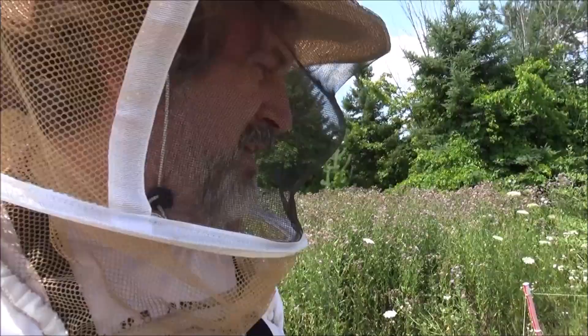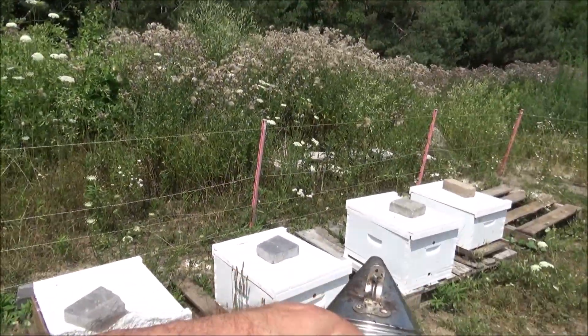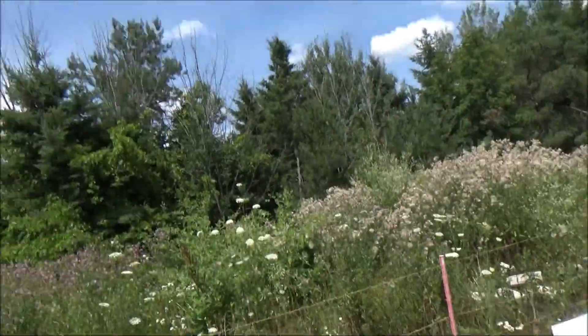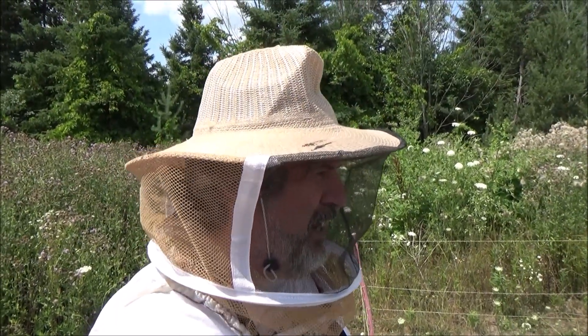I'm going to check the splits. I've got seven hives that were either recently split or not so recently split. I've got to find out if they have queens, if they're viable, and if they're making babies. 4D Honey Bee — go follow my dad because he's cool and lovely. Yeah, what she said.